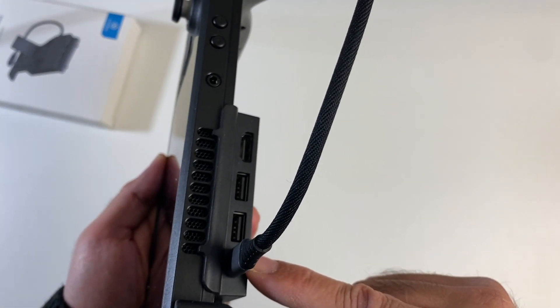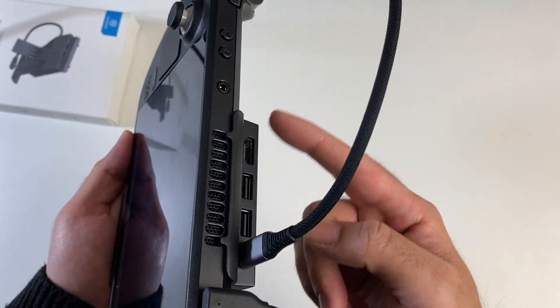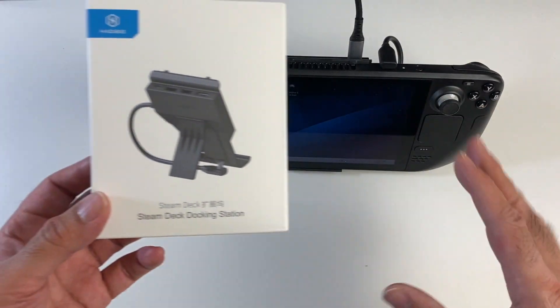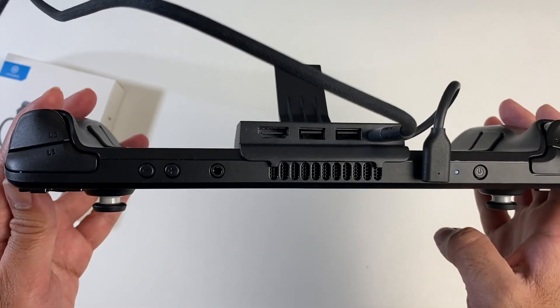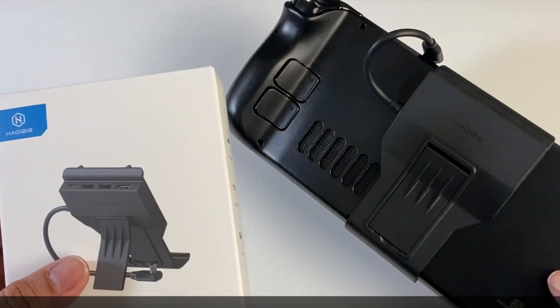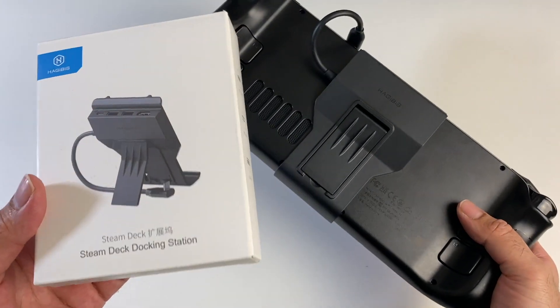The kickstand and the extra ports are very useful. You can charge your console while playing your game comfortably and also gain access to the other ports. This is my favorite Steam Deck accessory — the only thing I could have wished for is USB 3 ports; unfortunately you only get USB 2, but it still does the job pretty well. So a four-in-one USB-C dock for your Steam Deck — awesome stuff, definitely check this one out.